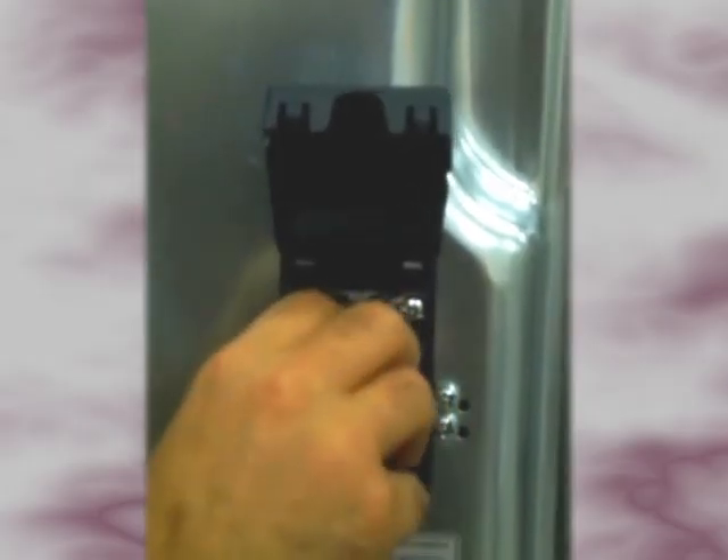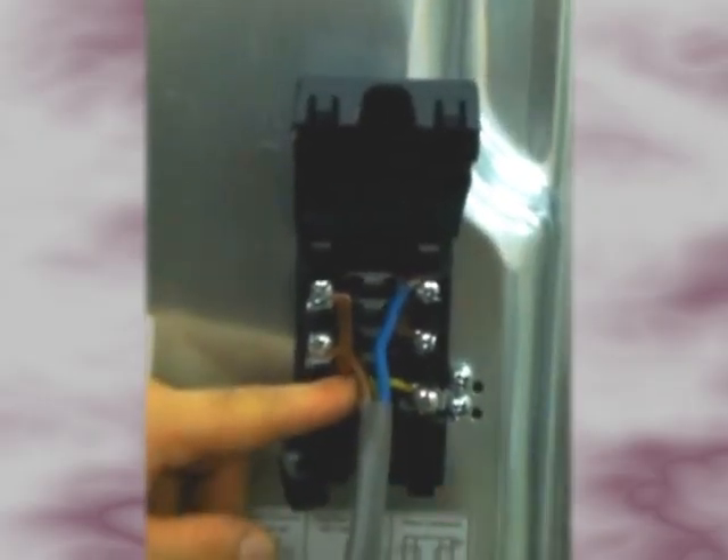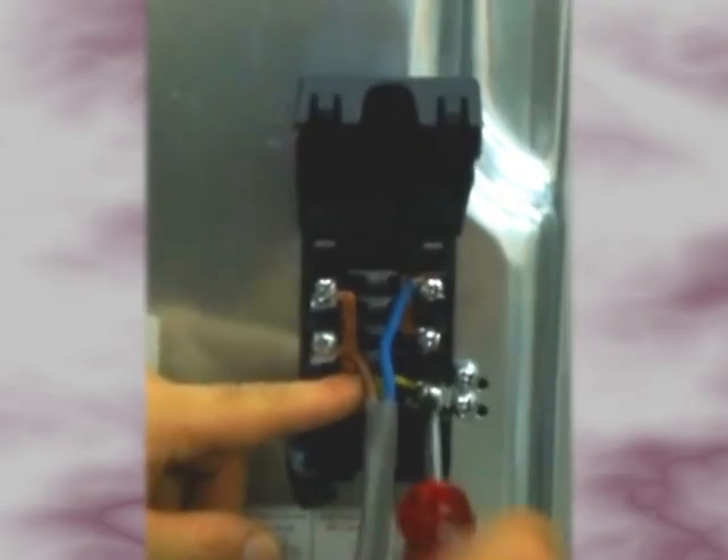Connect the brown live wire to the middle left hand terminal and tighten the screw. Before connecting the earth wire, you must ensure that the wire is protected with a yellow and green earth wire sleeve. With its sleeve in place, connect the earth wire to the bottom right hand terminal and tighten the screw.